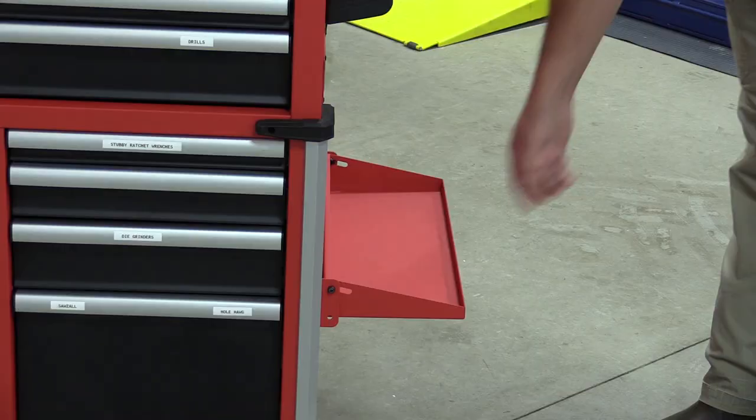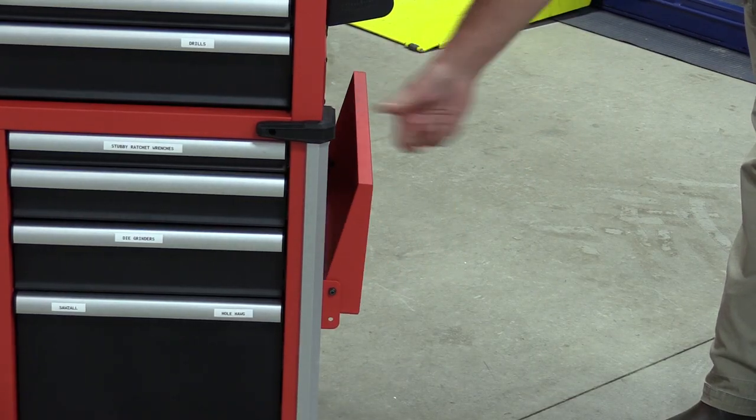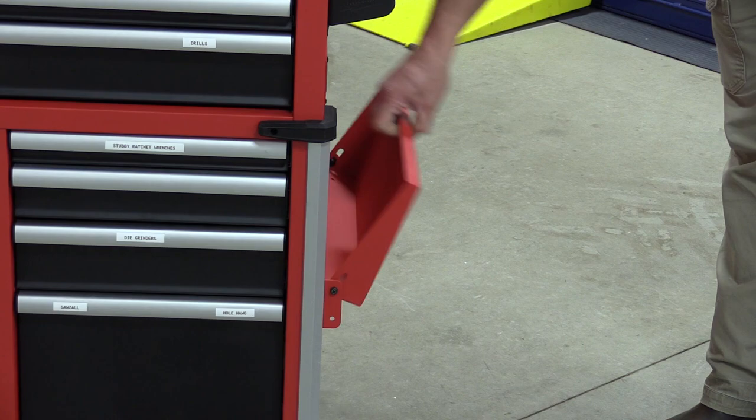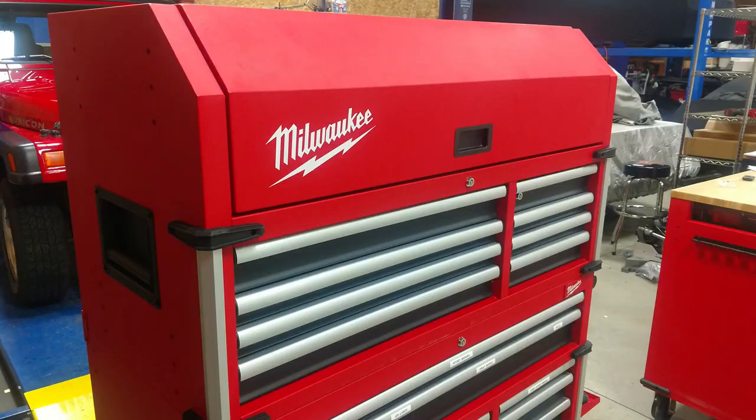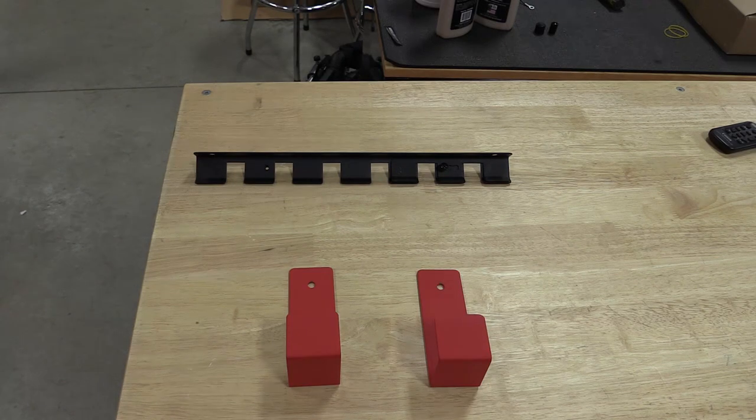These items are included with the chest: you get a towel rack, bottle opener, and a nice folding tray. The handle on this is a lot heavier than the previous model, and all of this can be mounted on either end. Also included are two utility hooks and a tool storage tray that we decided not to use.